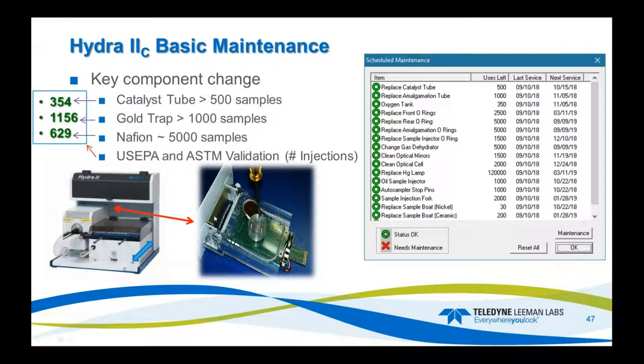If you need to change the gold trap and/or the Nafion, the tray slides forward and you have access. Pop out this module, here's your gold trap — a thumbscrew, pop it out, put the new one in. Here's your Nafion — remove the outer cover, set your Nafion in its new cradle, put the cover back on, and you're ready to go.